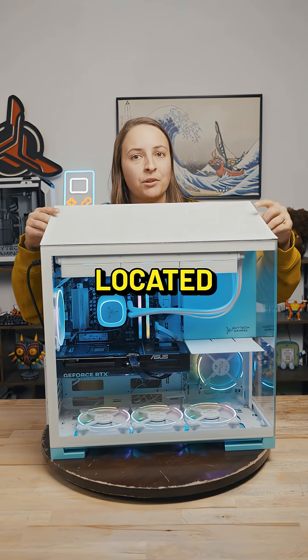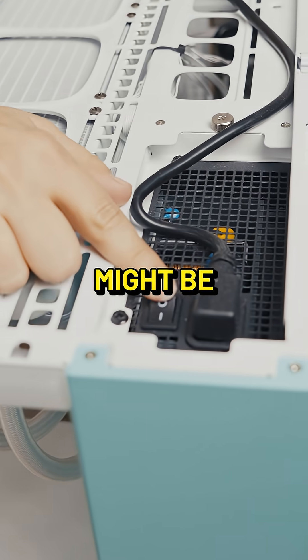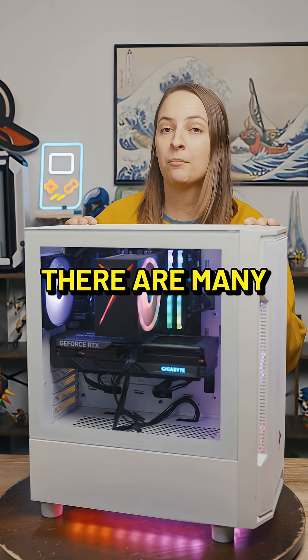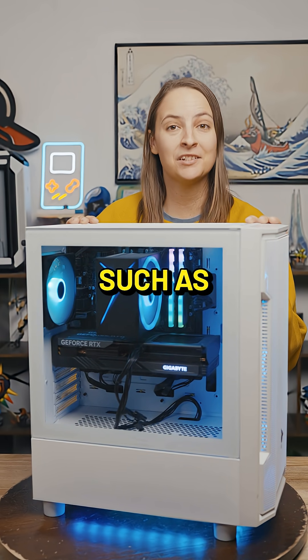Some cases have the power supply located in a different location, so the switch might be up here. For a flashier version of shutting down, you can also just pull the plug like a maniac. There are many other ways to turn off a PC but I can't recommend these ones. Such as...